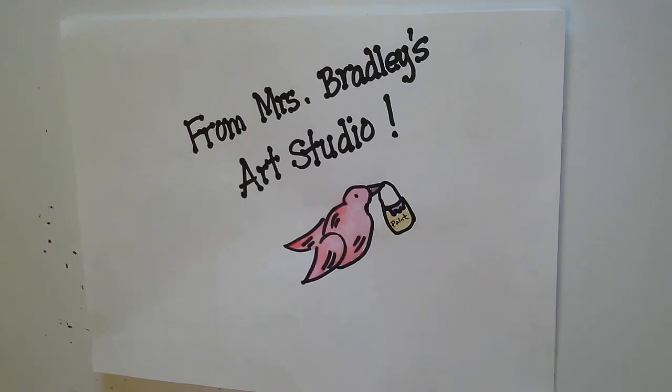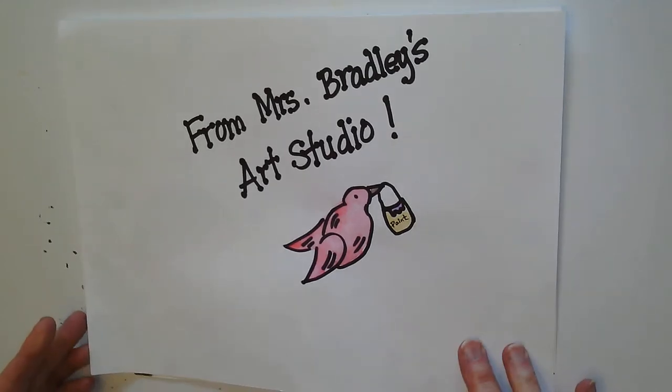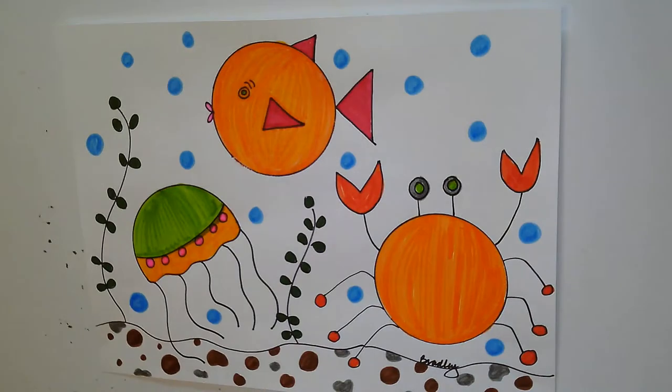Hi friends, it's Mrs. Bradley. We're back in the art studio. Today we're going to draw and color sea creatures.